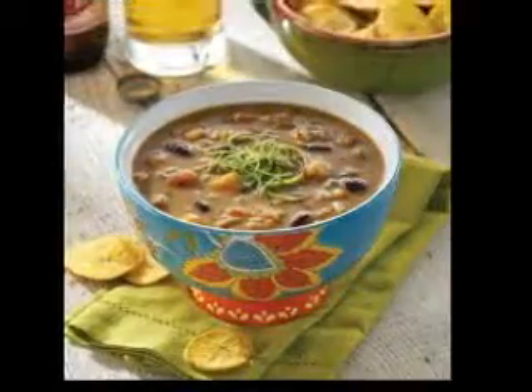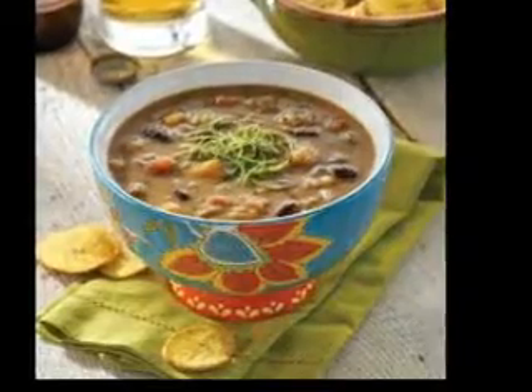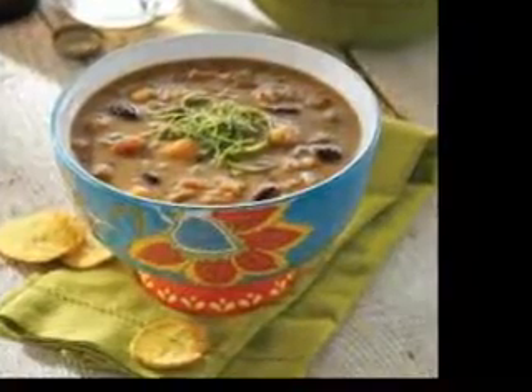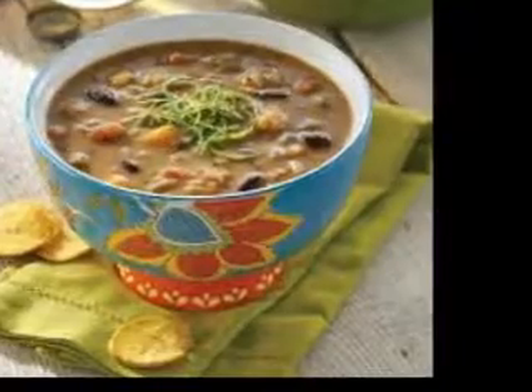A guide to vegetarian soups. Think of your favorite soups. Maybe you love chicken noodle, minestrone, and clam chowder. But if you are a vegetarian or vegan, chances are you can't eat those anymore. Or can you? Here is a guide to vegetarian soups.